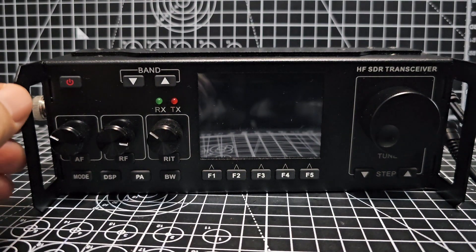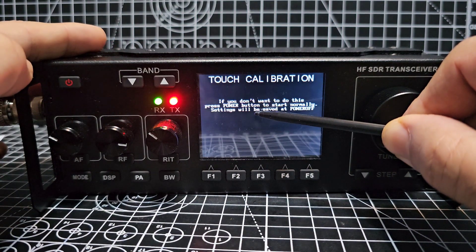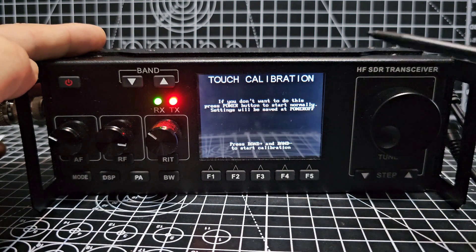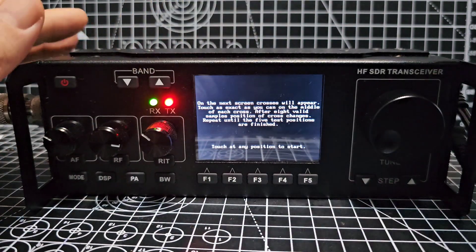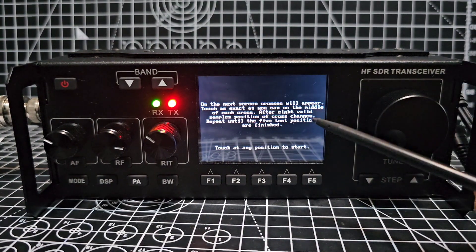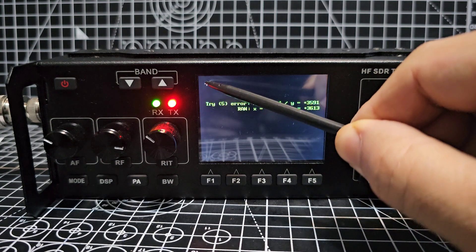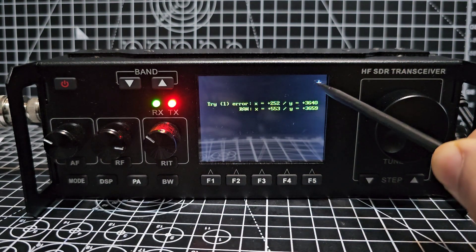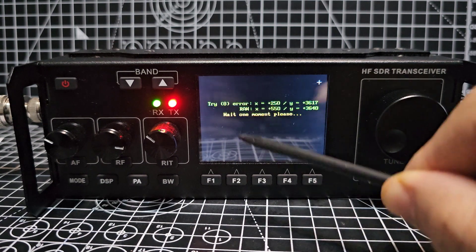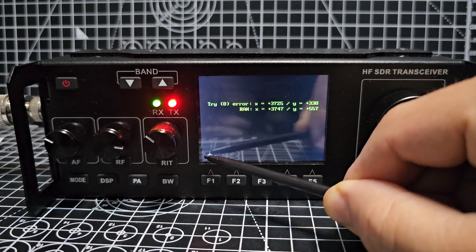To calibrate the screen after firmware and bootloader install, just hold your stylus on the screen, turn it on, and keep the stylus on the screen. Then you'll get a prompt saying 'press band and band to start calibration', so you press both band buttons. Then you start touching the X marks on the screen — just keep touching until it moves to the next one. You do this five times: each corner and then the middle.